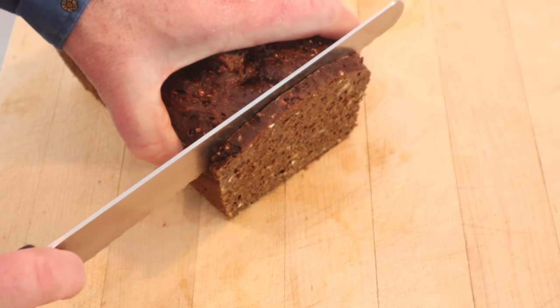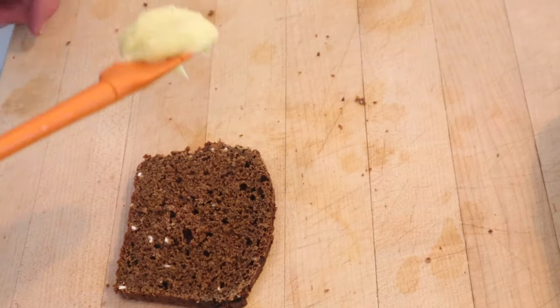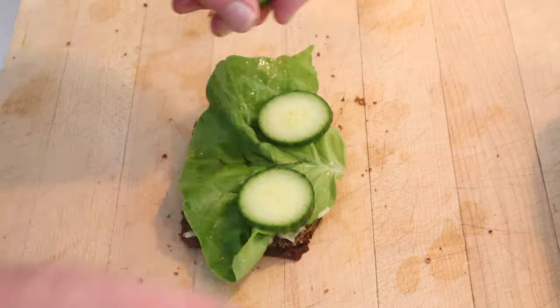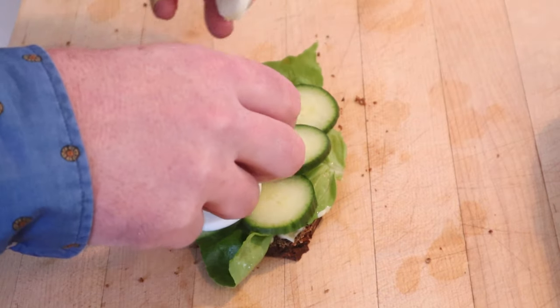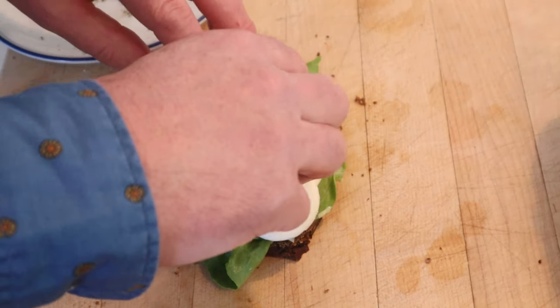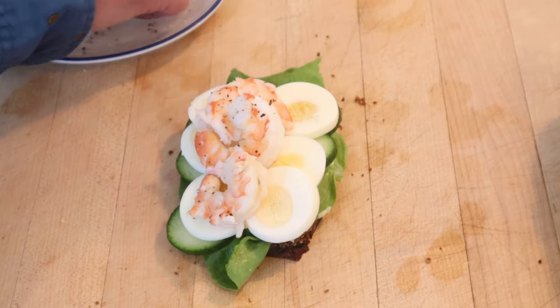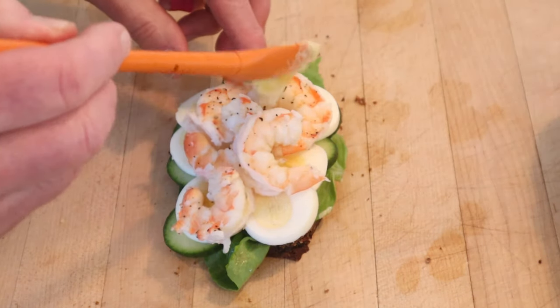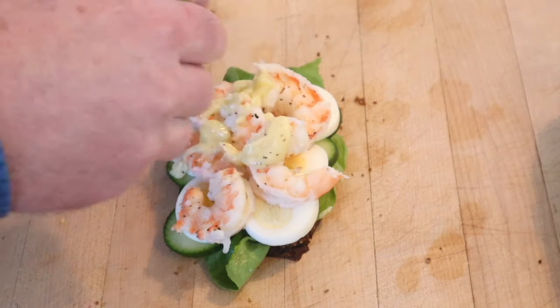Cut off a slice of the Swedish rye, put down some of our Swedish mayo, a leaf of lettuce, sliced cucumber, our sliced hard-boiled egg, and then our shrimp. I couldn't find shrimp that were smaller than this except for the ones in the can, and those are really small, so I'm going deluxe. Then we put a little mayonnaise on just to kind of gild the lily, and some fresh dill. I took a bite out of it already but forgot to record, so let's give this Rex Morgos a go again.